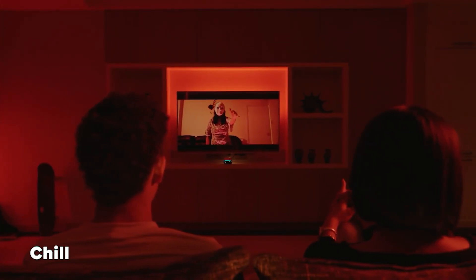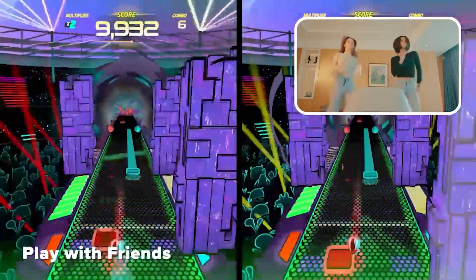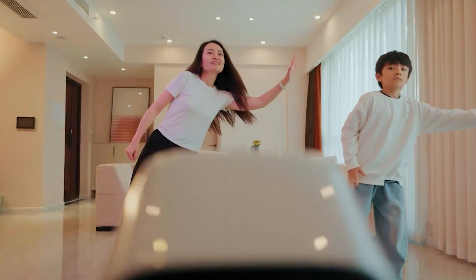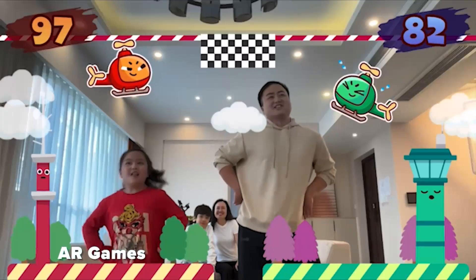With tons of successful full-body tracking products in the market, we're super excited for BodyLink. We think this is our biggest innovation yet. BodyLink gets you off the couch, combining fun and fitness in one seamless package.